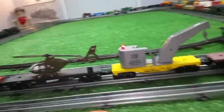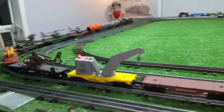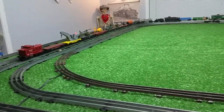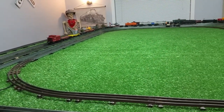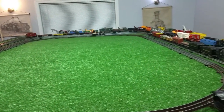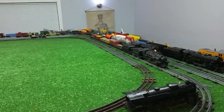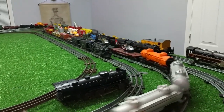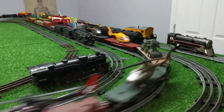Without further ado, let's take this around. It's up and running, it runs really well. Really simple way to add light to a car. With that one LED and those two AAA batteries, that would probably last a month of continuous burn time — it would last a long time.